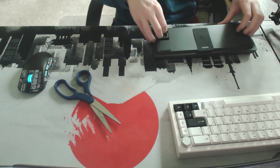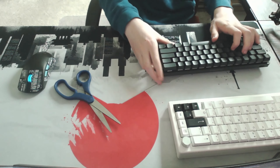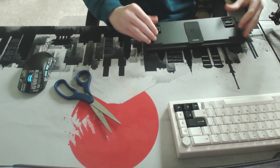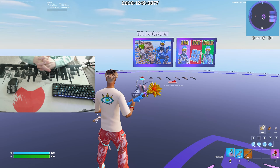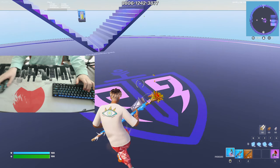We have adjustable feet, so you could play at a high angle like this, or you could play at a lower angle, or you could just play with it completely flat on the ground.